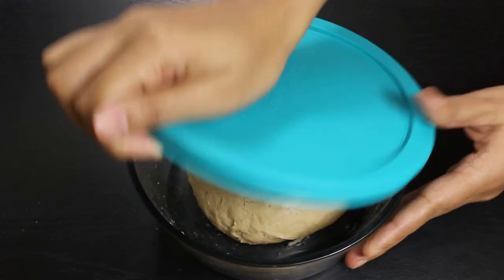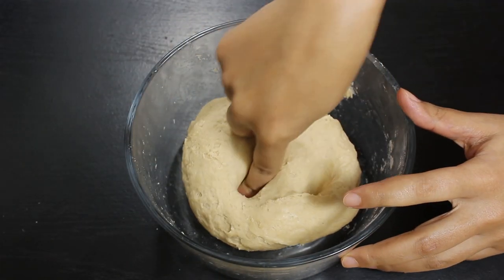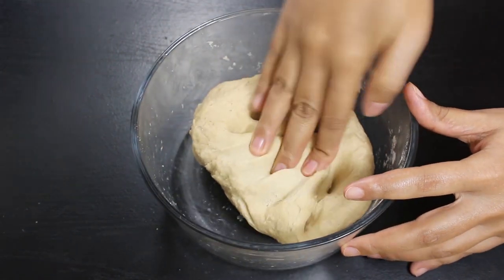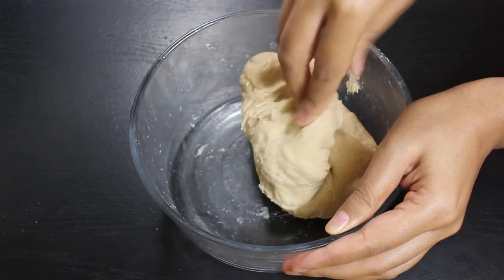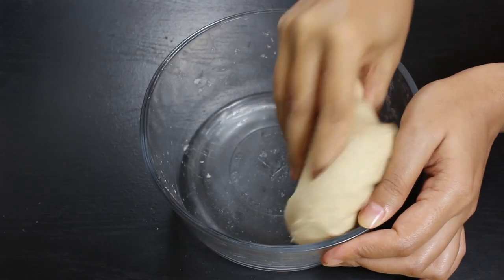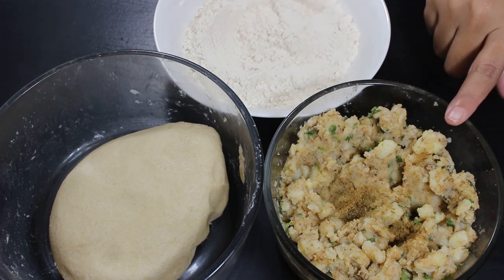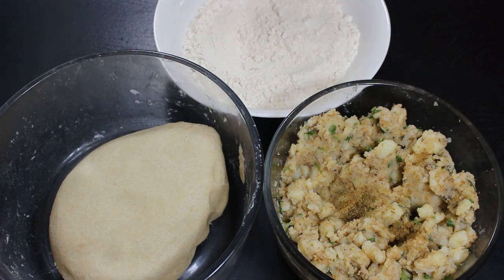After 15 minutes, let's check the dough. You can see the dough has become smooth. Now knead it a little to make it even smoother. Now place the potato stuffing, dough, and some dry wheat flour to roll parathas all at one place.